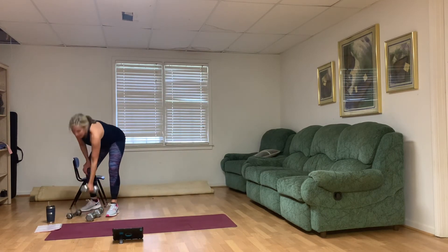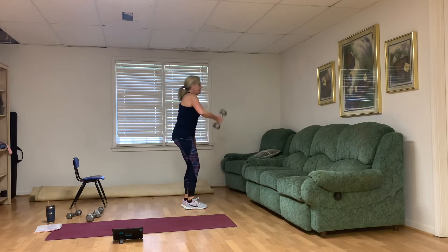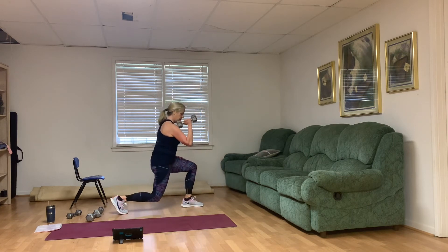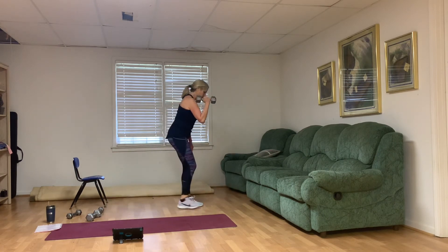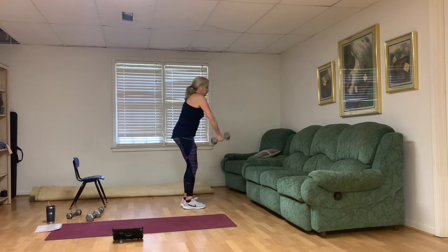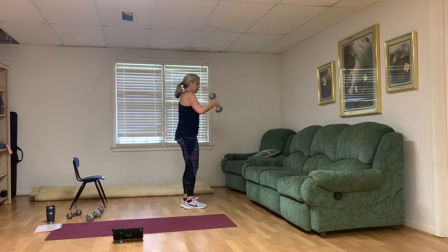We've got that right row and right reverse lunge again — doing our best. Right row and lunge — one, two, three, four, five, six — four more on this side — seven, eight, last two, one more, and good.